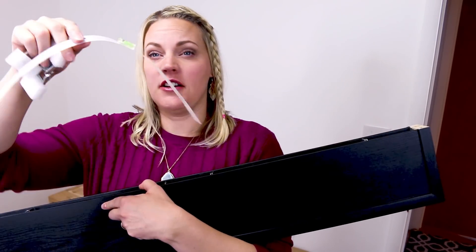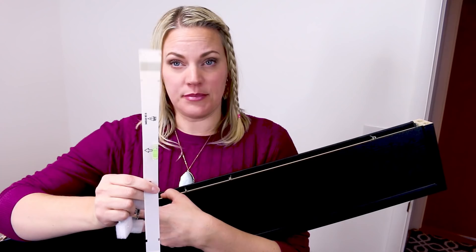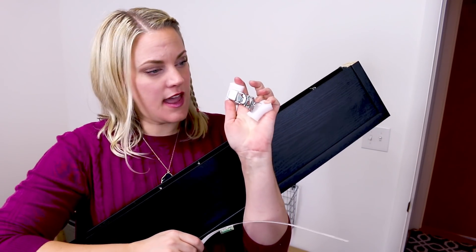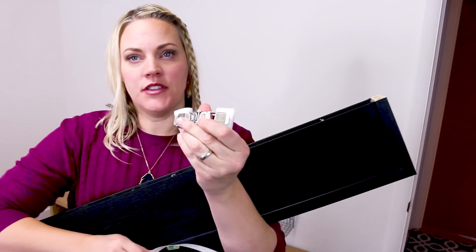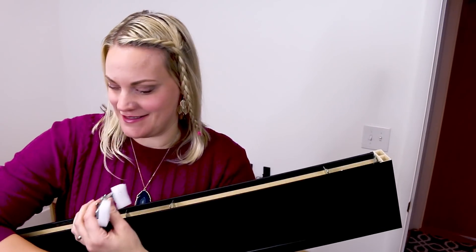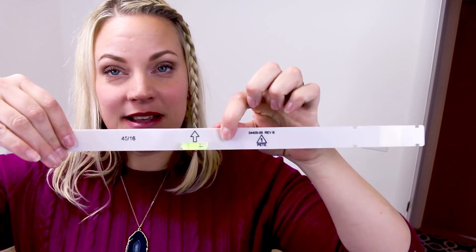On the back of the shelf there is this template and three of the hanging hardware. On the hardware there are arrows — these arrows are an indicator that should be pointing up. There's a level built in. No tools.